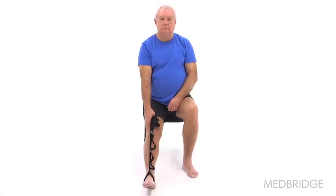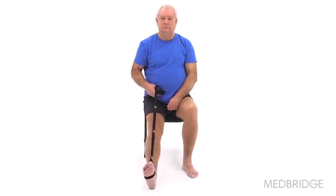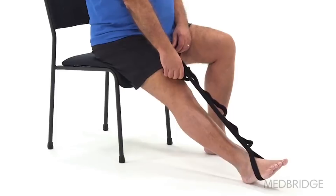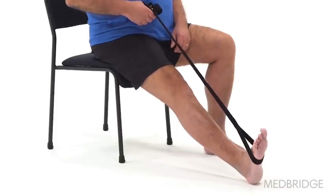Begin sitting upright with your surgical leg straight forward and a belt or strap looped around your foot. Pull on the strap to bend your foot back toward your body until you feel a stretch in the back of your lower leg. Hold, then relax and repeat. Make sure to keep your legs straight and your toes pointing straight toward the ceiling during the stretch.